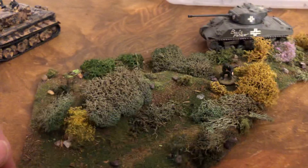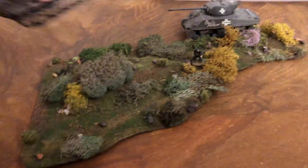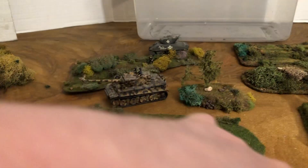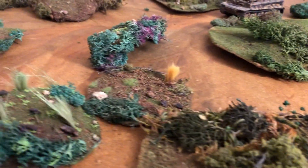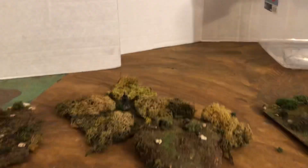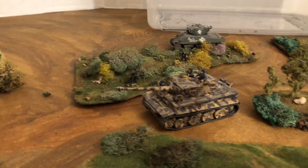So you get the idea — you could spread these out among trees and so forth and have little avenues for the men. I'm going to have to hunt him down — the soldier, I lost him. Oh, there he is, way over there. Here we go, all righty.